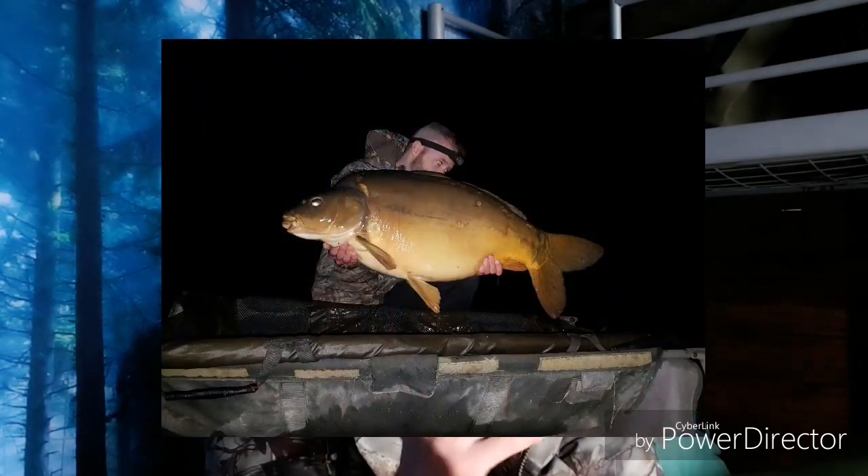That one fought ridiculously hard, just did not want to come in. At night on your own it was quite hard work. Eventually I managed to get it in and again it wasn't quite as long but it was so broad. I knew it was going to be another big fish and it was a 46lb 14oz, a fish called Lucy, which I think is quite a rare fish and one I haven't had before, I'm pretty sure.